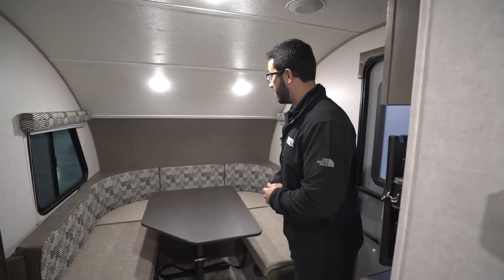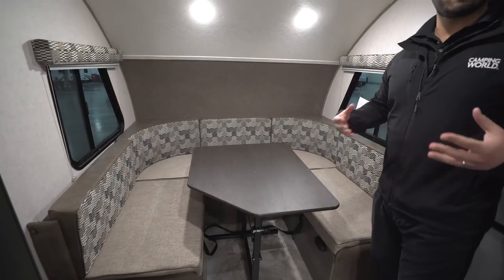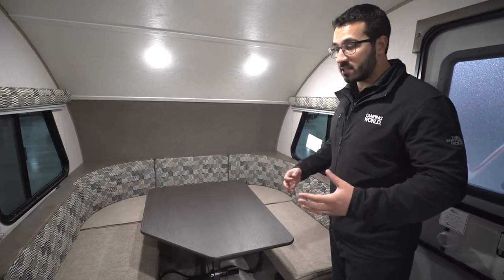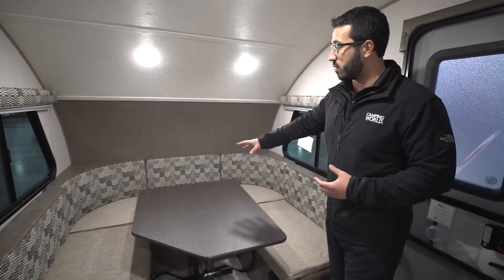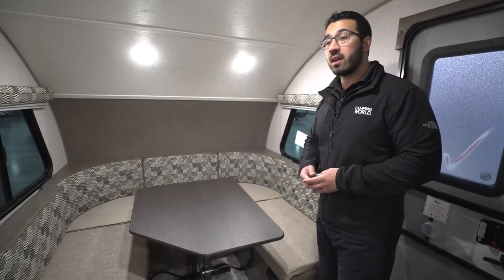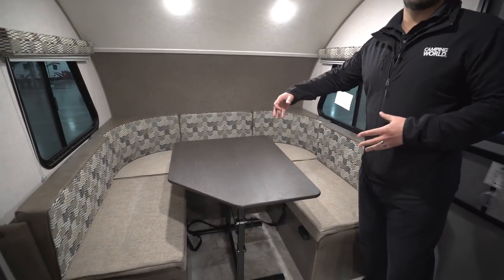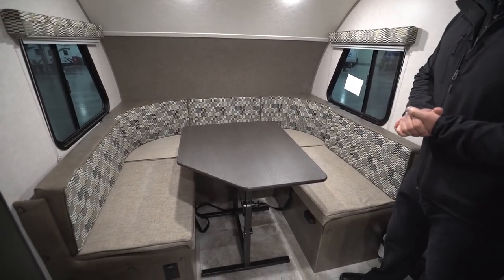This is a nice little couples coach with a big U-Dinette right here in the front. It allows the owner to have guests and entertain, whether it's friends or family. Everyone can sit around the table and have a good time. Plus, if someone wants to spend the night, the table drops down into a bed where two adults can comfortably sleep.